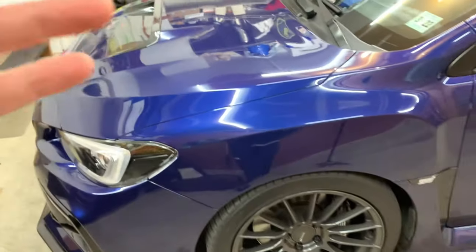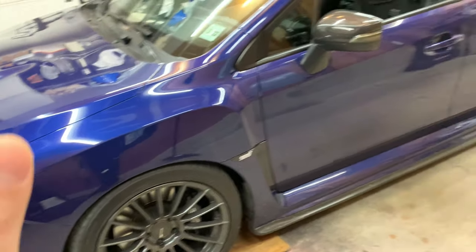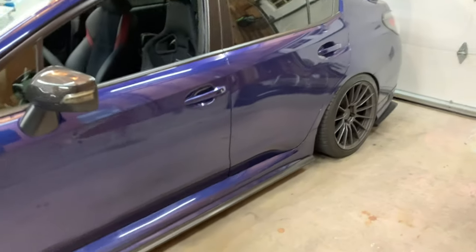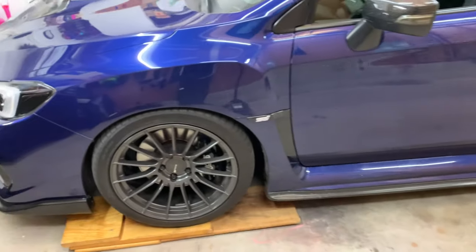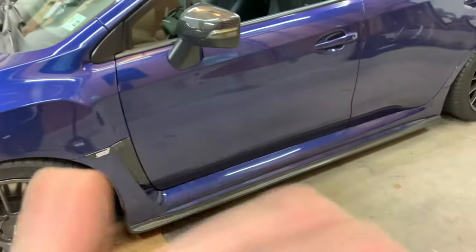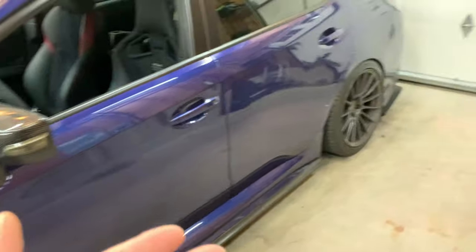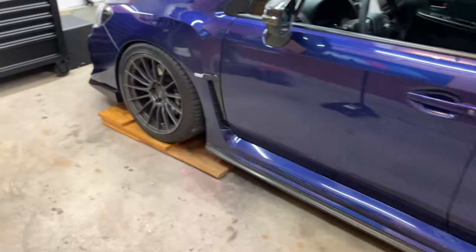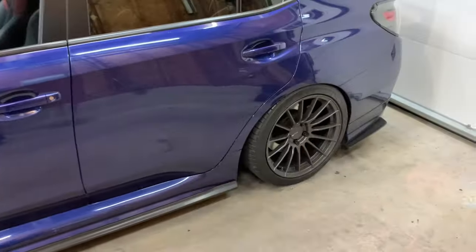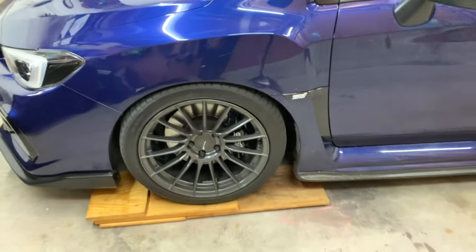I'm also going to be doing a full brake flush, putting new better fluid into the car as well, but I'm actually going to be doing that next weekend with a buddy of mine. Tonight I'm just going to be doing the rotors and pads. I'm going to do the bedding process in another video, but I'll show you the process of what it takes to put new rotors and pads onto a car. Mine is a 2017, so I do not have the upgraded 2018-plus brakes, which are the six-piston up front. These are just the four and two pistons, but they're very nice.